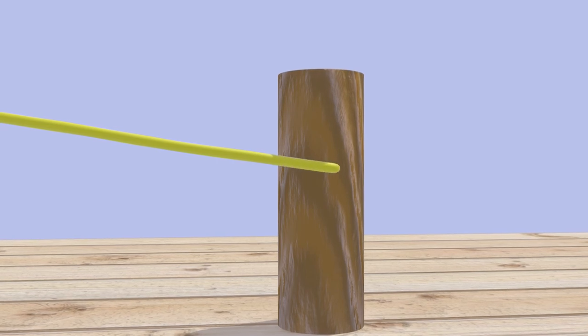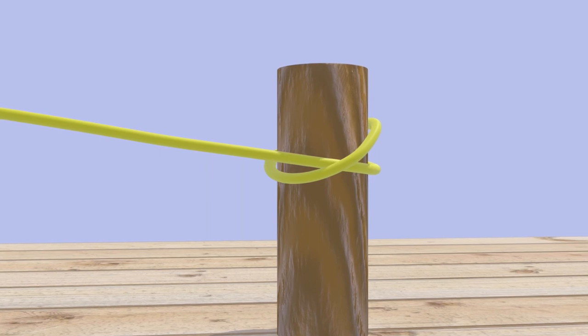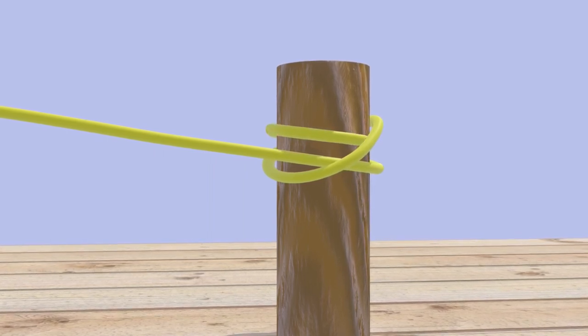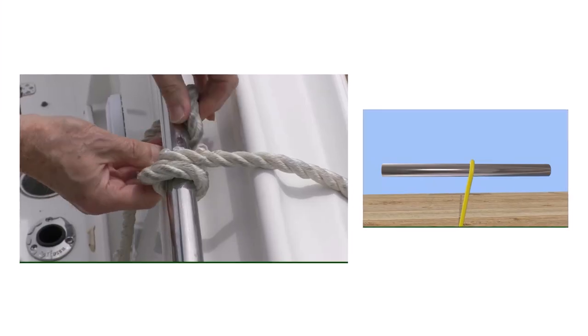To tie it on a vertical pole or piling, start by making a loop around the pile, crossing over the working end. Continue around the pile to make a second loop and put the end through that loop. Pull both ends to tighten.